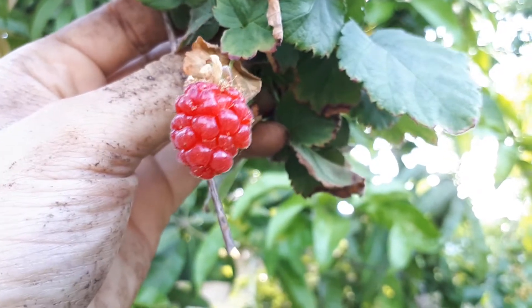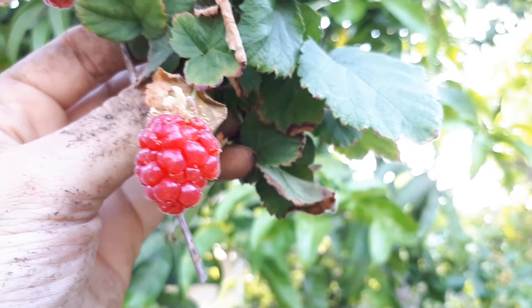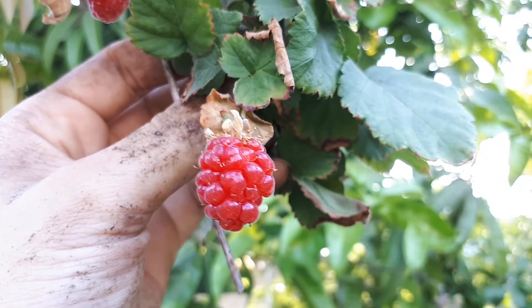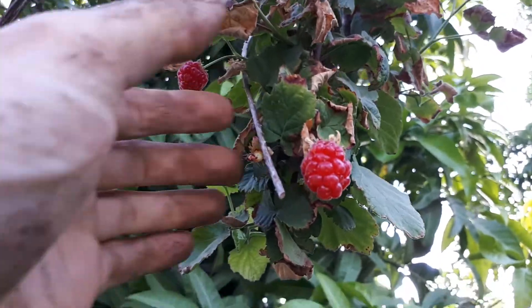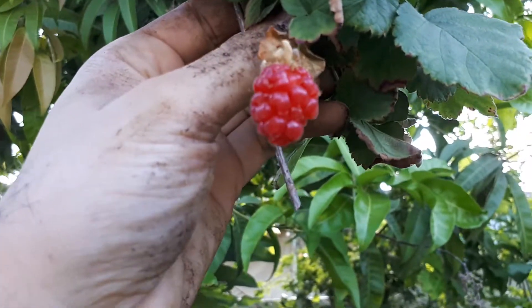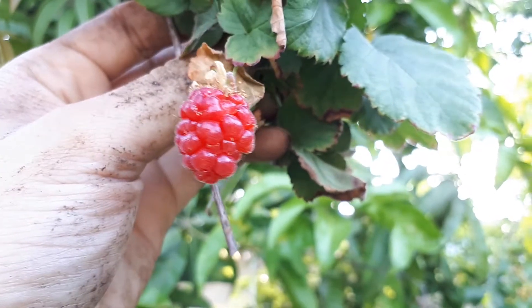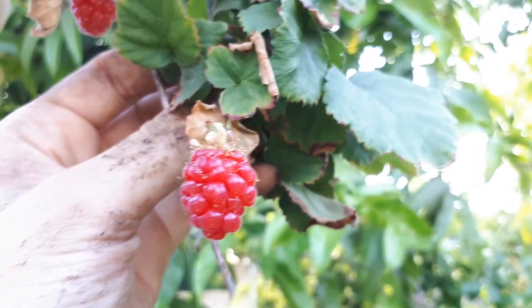Blooming season is usually in spring, rarely in summer. The edible fruit harvest season runs from spring to summer. Major pests are birds. You can eat the fruits raw, make cakes, cook with them, or make juice. It usually takes two to three years to bear fruits from very young plants.